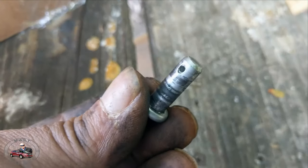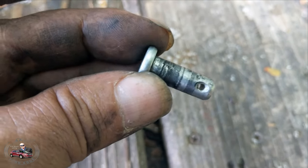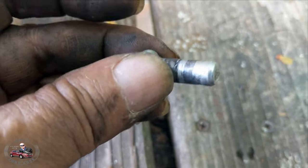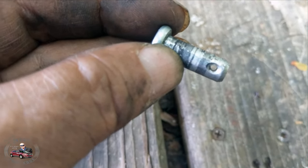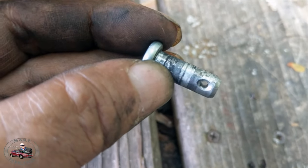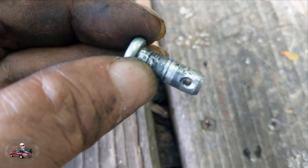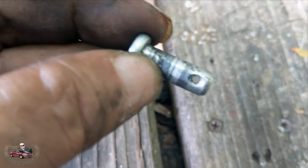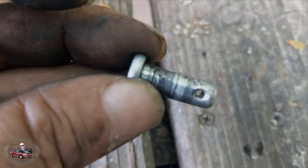So I just got the pin out that connects the brake pedal to the booster. There's a hole in it right here — as you can see, there's supposed to be a cotter pin or something in it. Mine didn't have one, and it has never been replaced. I'm wondering if the factory forgot to put one in. I guess I'll have to put one in when I put it back, because you don't want this pin falling out.